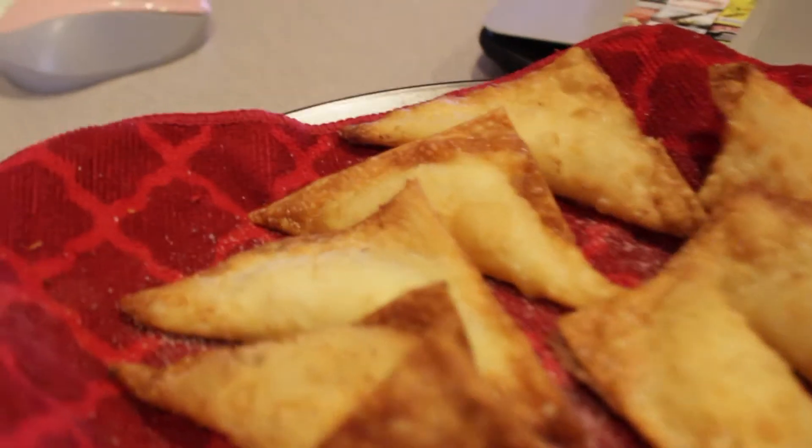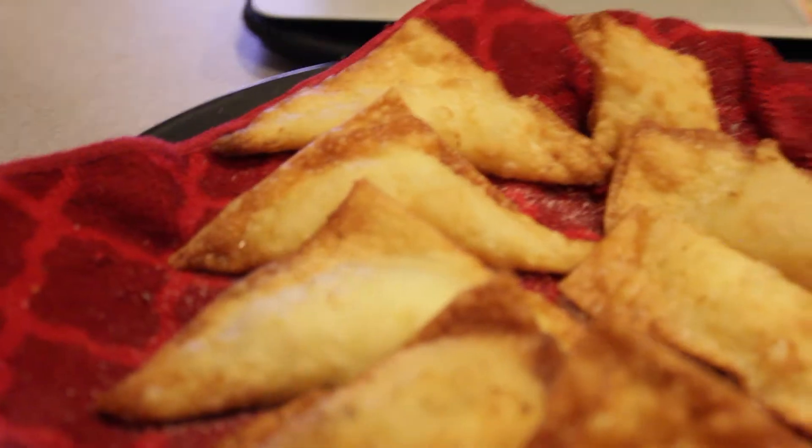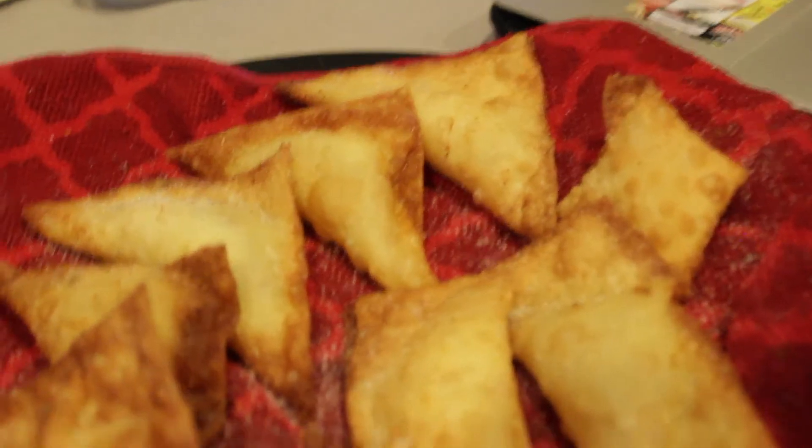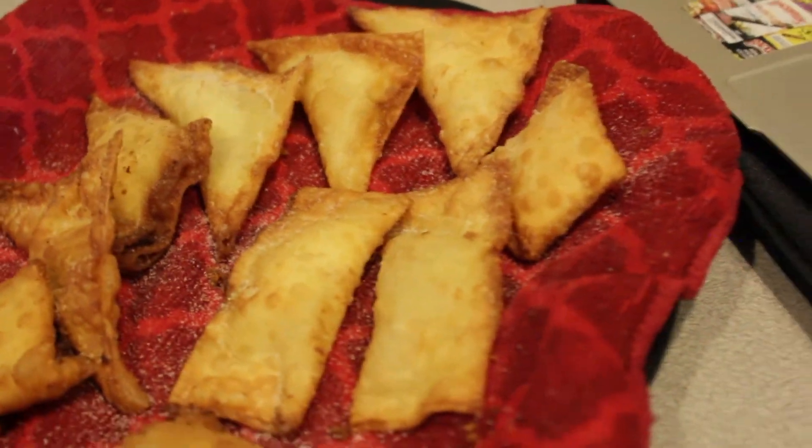And that's the finishing product — wontons. Didn't have to go to the local Chinese spot.